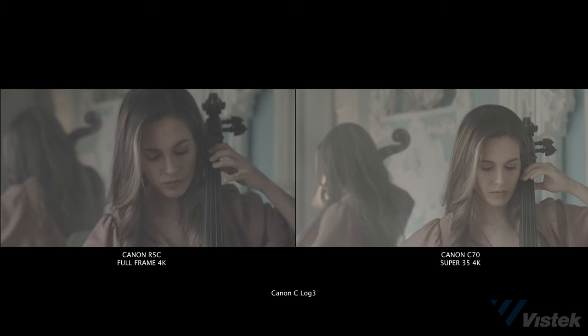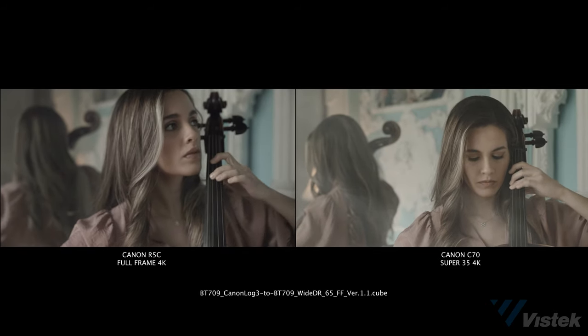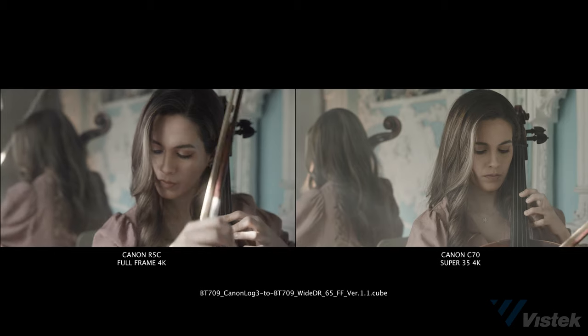The C70 is still a super amazing camera, and for doc shooters I still think it's a much better choice. But for narrative or commercial filmmakers, the R5C feels like a much better choice since the pace of shoots allows for time to swap out filters, etc.